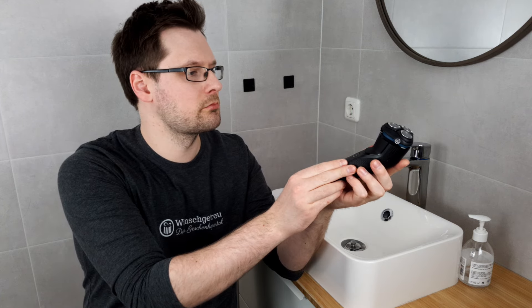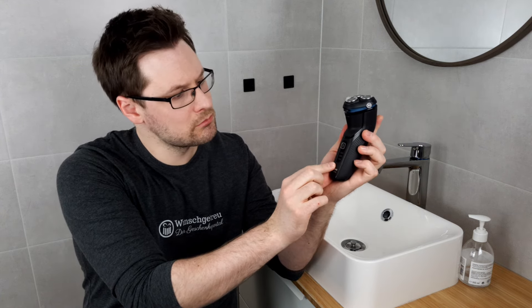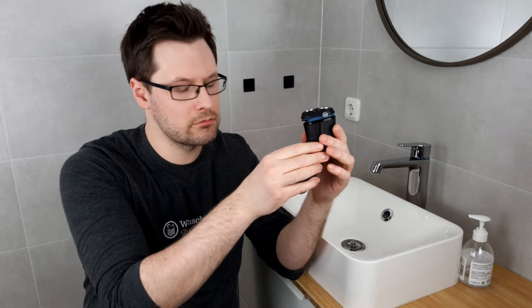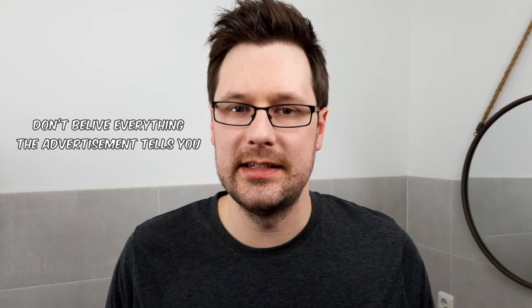Now let's see what our colleague Chris has to say. He put the Philips 3000 to the test for everyday use and gathered a lot of experience in the process. Having tested dozens of different razors for weeks, he came to one important conclusion that basically applies to all the razors tested: don't believe the advertising.